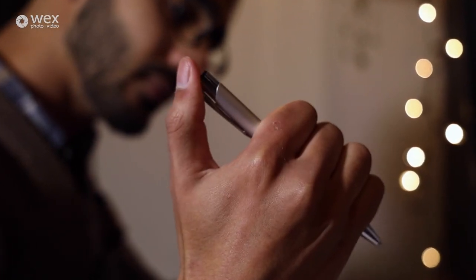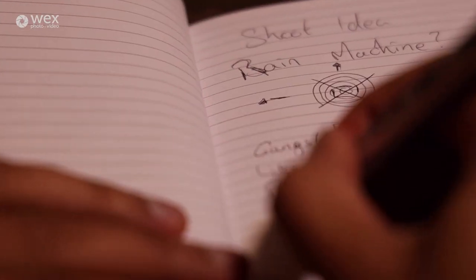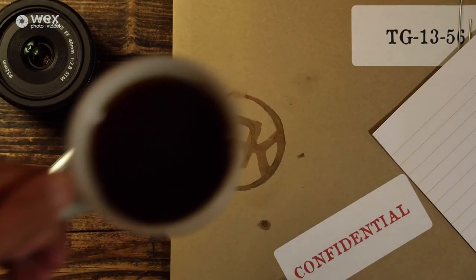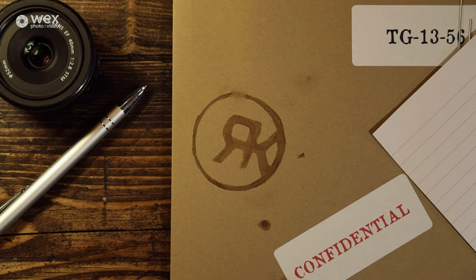There is quite a lot to go through, so grab yourself a cup of tea, settle in, and let's get started. This is my R5. I've got a little orange L-plate bracket, that's just for putting it on a tripod. We'll start off with the top of the camera.